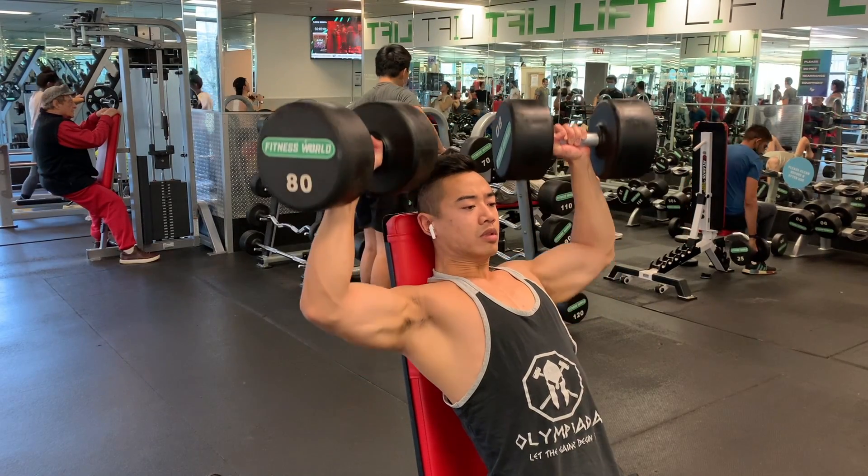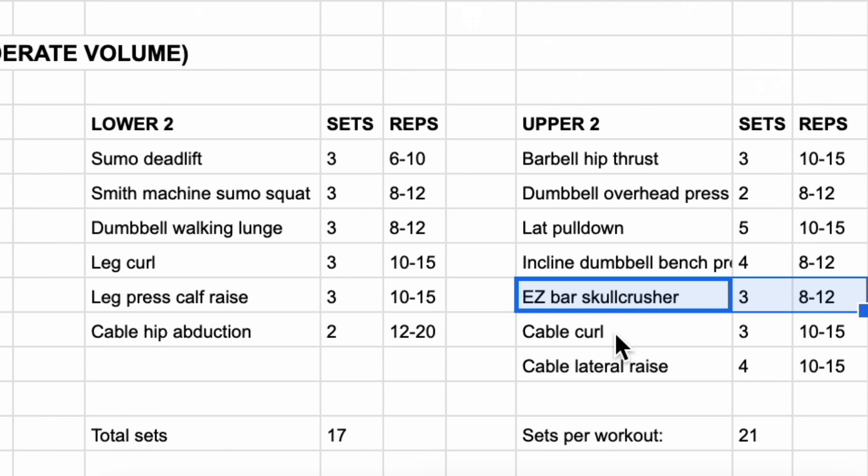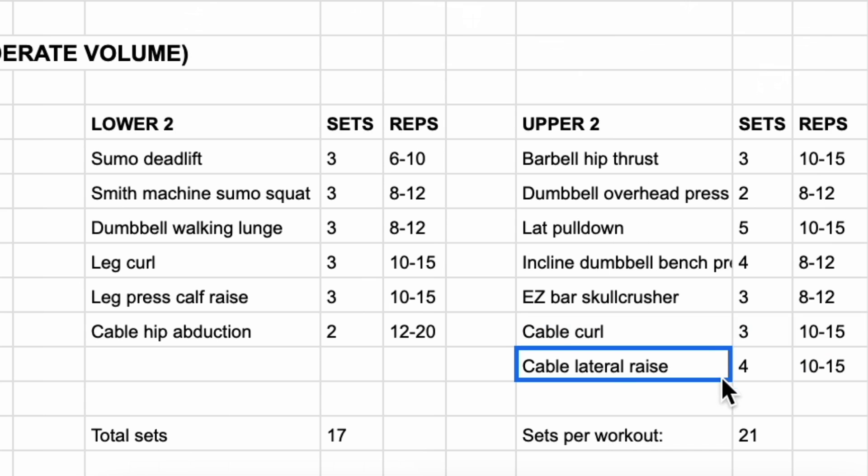Next, we have dumbbell overhead press, 2 sets of 8 to 12, followed by lat pulldowns for the back, 5 sets of 10 to 15. Then we have incline dumbbell bench press for the chest, 4 sets of 8 to 12. Easy bar skull crushers for the triceps, 3 sets of 8 to 12. And then some cable work: cable curls for the biceps, 3 sets of 10 to 15, and cable lateral raises for the side delts, 4 sets of 10 to 15.